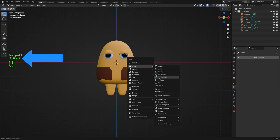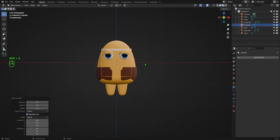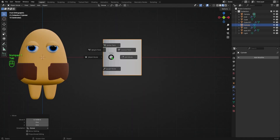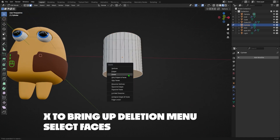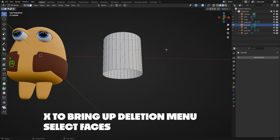To make the hat, I'll hit Shift+A to bring up the add menu, navigate to Mesh, then select the Cylinder. I'll hit G to grab it and move it to the right of my Muggo. I'll tab into Edit Mode, make sure I'm on Face Select mode, then select the bottom face, hit X to bring up the deletion menu, and select Faces to delete it.